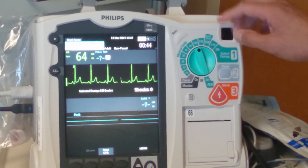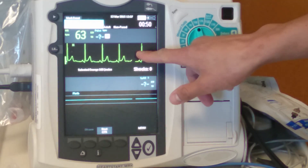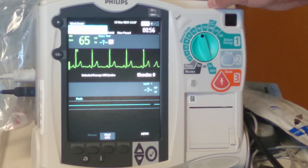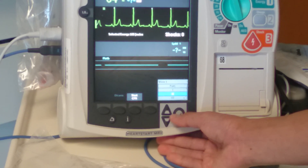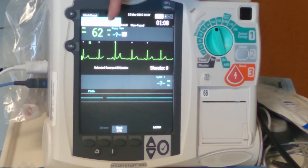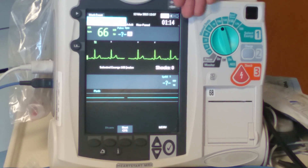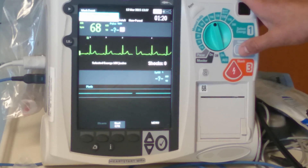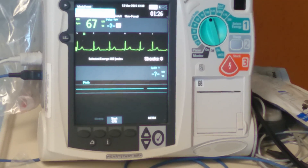If we were doing a cardioversion, say the first shock is 100 joules, you set it to 100 joules. You have your heart rate displayed on the monitor and you want to sync. Press the sync button and look for these little white marks above the QRS — it'll flash 'sync.' Now you know you're synchronized with the QRS waves and you're okay to press shock. You press charge, it'll charge to 100 joules, then press shock and it delivers a shock synchronized with the patient's rhythm.